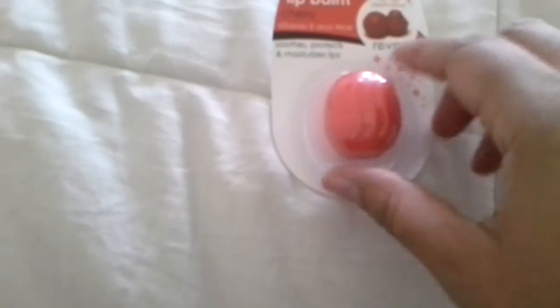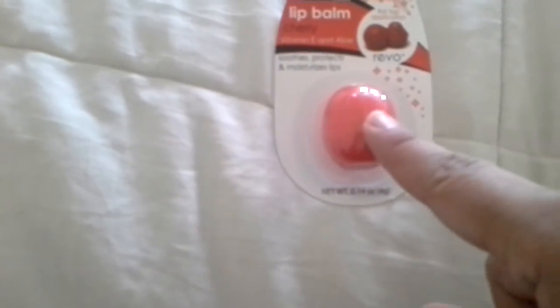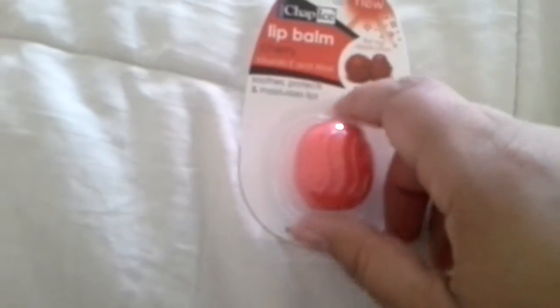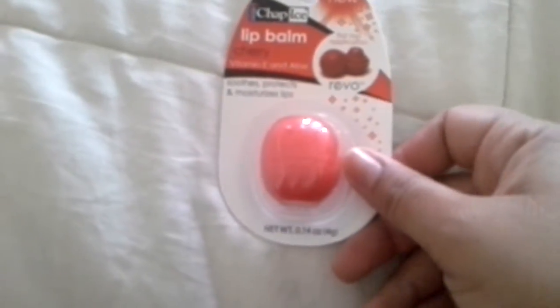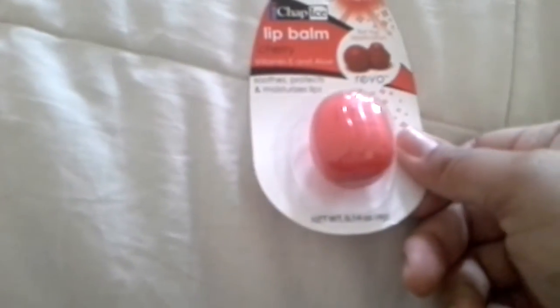The last lip item that I got was this Chap Ice Lip Balm in Cherry. I already had the strawberry and watermelon, so I decided to pick up the cherry. Everyone raves about them. I personally think the strawberry one has a strong flavor, but it will look cute in my little bowl.